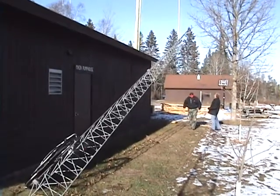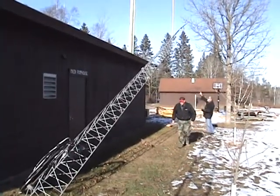And of course, according to all plans, the rope did tangle up. It didn't climb up to the top of the antenna.